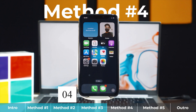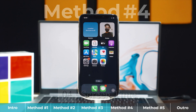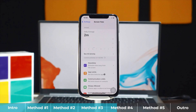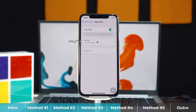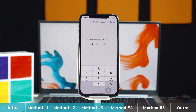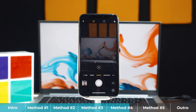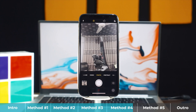Our fourth method is using Screen Time. If your iPhone camera is restricted by Screen Time, you have to turn it off. Head over to Settings, scroll down, select Screen Time, tap on App Limits. If you see the camera app on that list, that means Screen Time is causing the problem — so turn it off and type the Screen Time passcode. Then check if your problem is fixed.